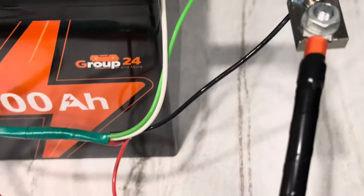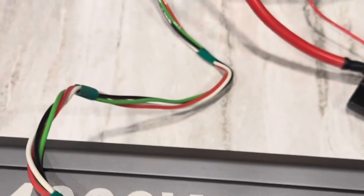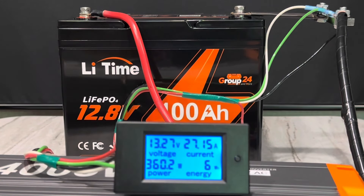Got everything hooked up to the sampling shunt energy meter. I'm going to show you all the wires — no hidden wires anywhere, no funny business. True real-life capacity test. The inverter's powered up, time to put the load on it. The test is underway on the LiTime, pulling about 27 amps, roughly 360 watts to the load. I'll let it run for a few hours and be back to see how much capacity this LiTime has.